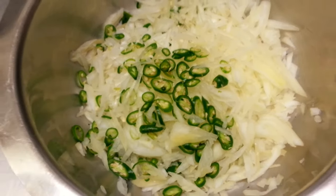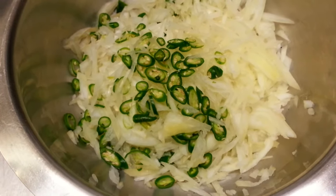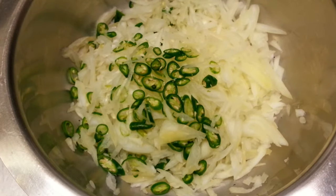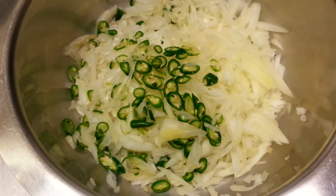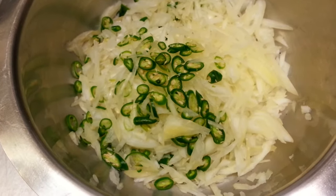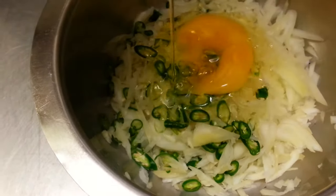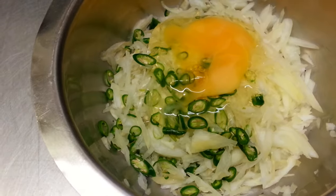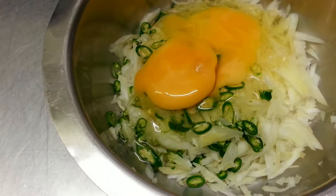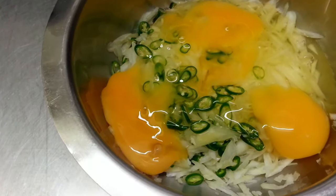Hello everyone, in this video we'd like to show you a Bengali style omelette. Here we have two finely chopped medium-sized onions, finely chopped, and three green chilies, finely chopped. Now we're going to add the eggs in.